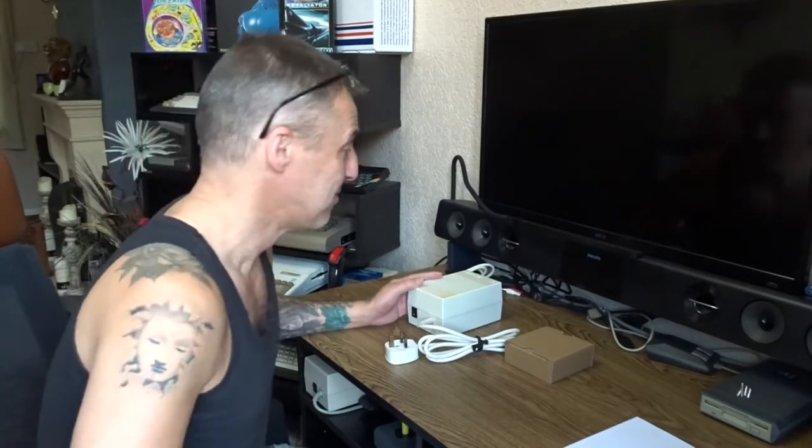Welcome back. I wasn't going to do this video because it's just a power pack, but therefore I can make it into a video. Everybody knows how to do power packs. That's my main power pack for all my Amigas - it runs my 500, my 600 and my 1200. A couple of days ago it started to make a high pitch squeegee noise, so it's about time I changed it.